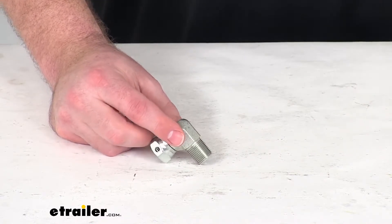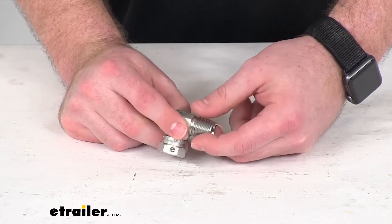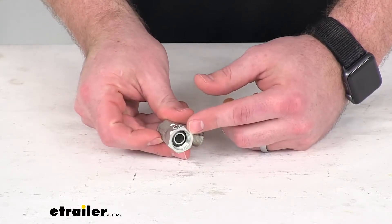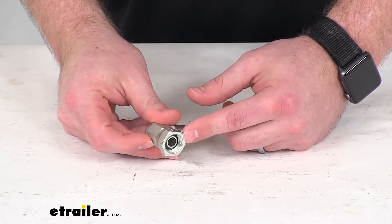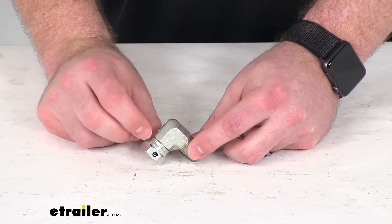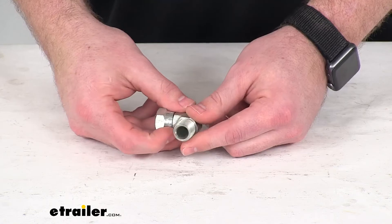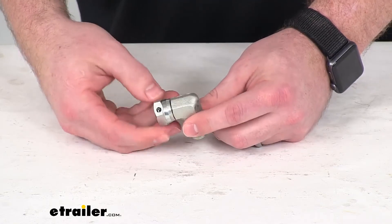This does have the 3/8 inch MPT fitting on one side and then the swivel 3/8 inch FPS fitting, so it will fit right in place for you. It is made here in the USA, so you can trust it is going to be made to the quality standards that you've come to know and trust for products that are made here in the US.